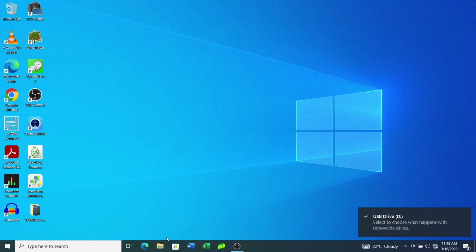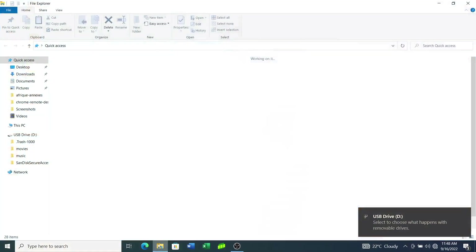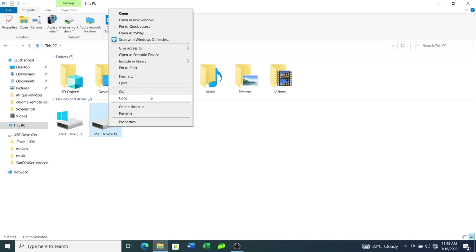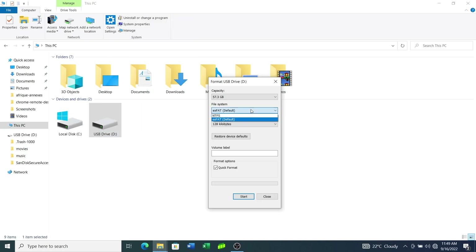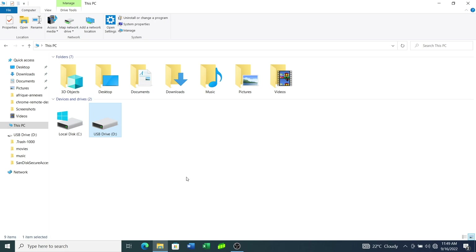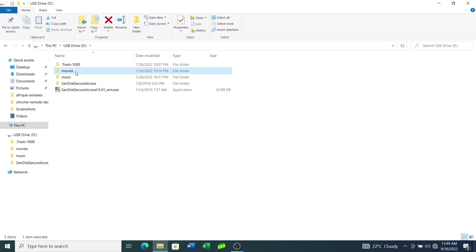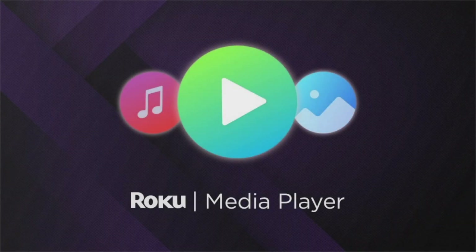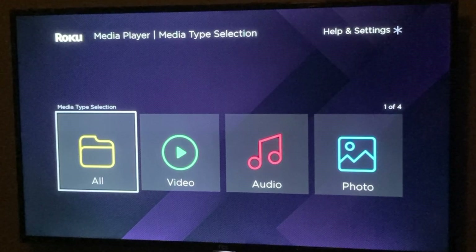On a Windows PC, you can format the USB drive easily by connecting the USB drive to your PC, then open Windows Explorer and click on This PC. Right-click on the USB drive and choose Format. Choose the file system that your TV supports from the drop-down menu and then click Start. Within a few minutes, your USB drive will be formatted with your preferred file system. You can now add media — music, movies or photos — to your USB drive, then insert it into one of your TV's USB ports and play your local media from your TV's built-in media player or download a third-party app.